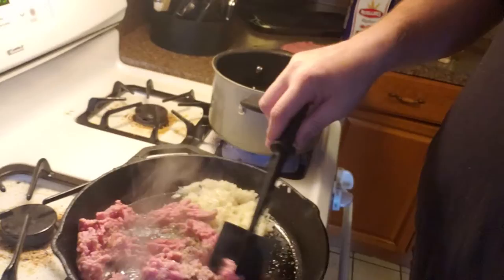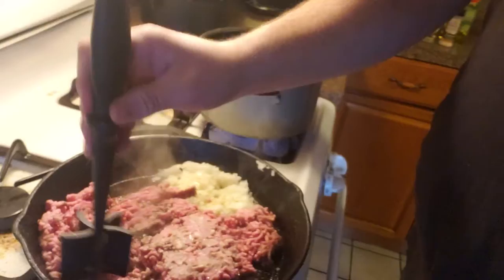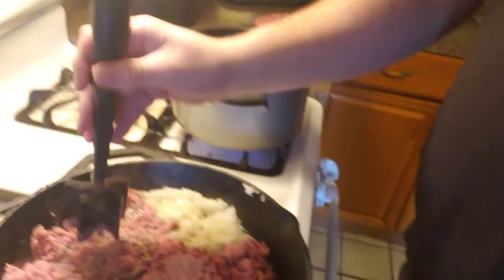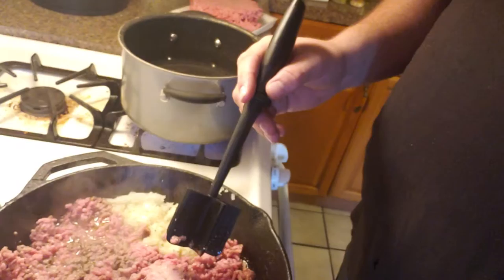The meat is still a little frozen — I should have set it out last night and I didn't. Oops. It's still frosting in the pan, but that's alright, it'll work. Now, if you're a person that doesn't like onions, you can put peppers — green peppers, red peppers, jalapeños in this stuff. I like onions. I like my green peppers and red peppers in my breakfast, but that's just the way I like to do it.